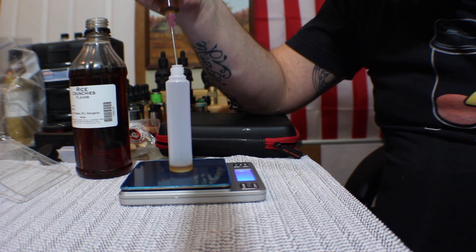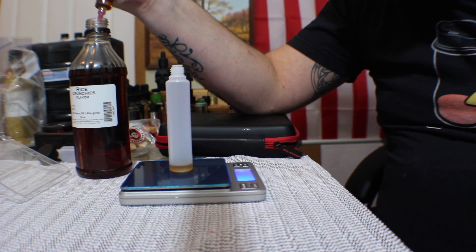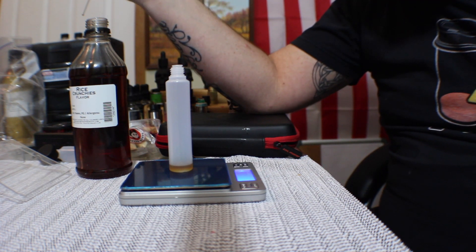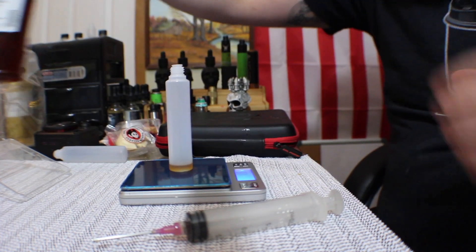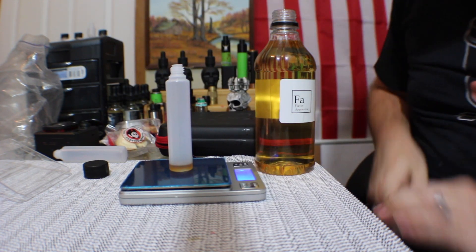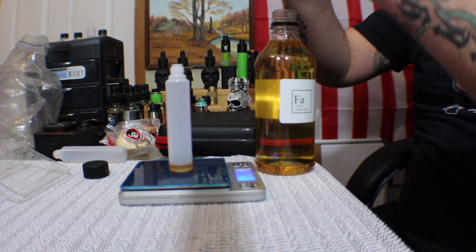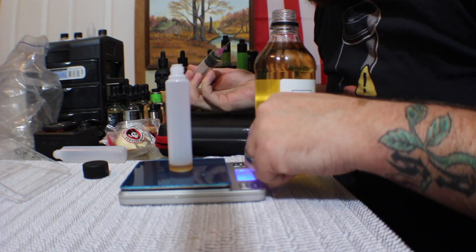It's reading 1.8 — I got a little bit heavy, I got 1.87. I just got to be a little more careful. And marshmallow — that's reading 1.86. I'll go with that; it needs to be 1.2 grams. So we're going to go ahead and tare that so it's back to zero.